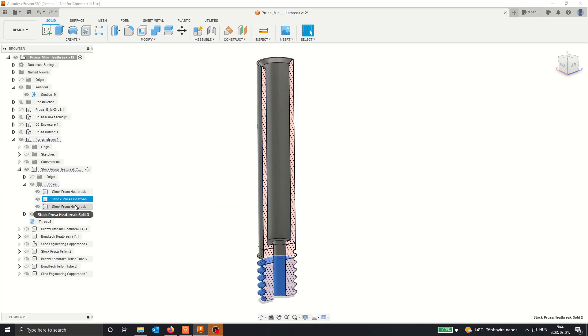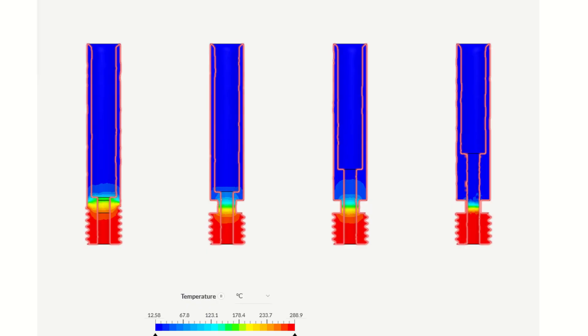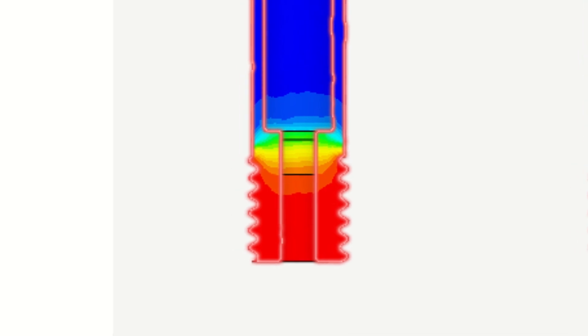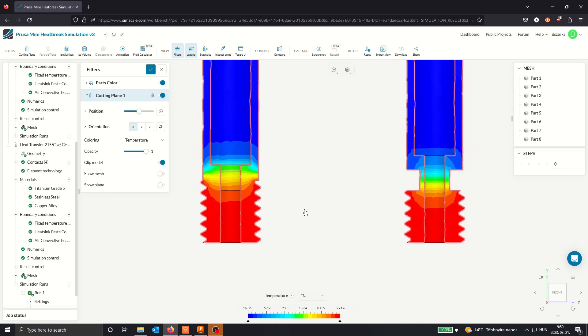I transferred the models over to SimScale. I actually had to slice up the Prusa hotend and bond it back together inside the simulation program, because simulation programs don't allow you to select a portion of the faces. I could only select the whole threaded face, which isn't fully in contact with the heater block. So I sliced it up and bonded it back, with no artifacts along the cut surfaces, and it's assumed to be a single piece. This allowed me to apply the same size heat source as the other heatbreaks for a more accurate simulation.